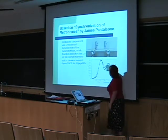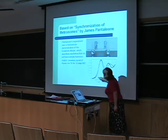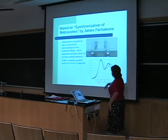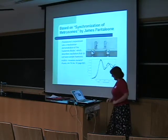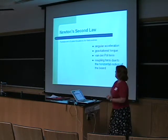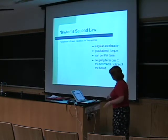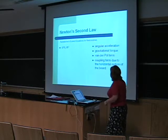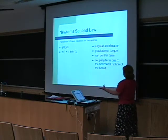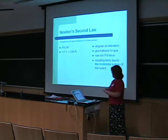In his paper, this is the diagram that shows the experimental results — these big dots — and the theoretical, and we'll see that again later. Basically, Pantaleon's scaled equation for metronomes is a special case of Newton's second law: force equals mass times acceleration. You have the angular acceleration and the gravitational torque, which are used to describe basic metronome motion.